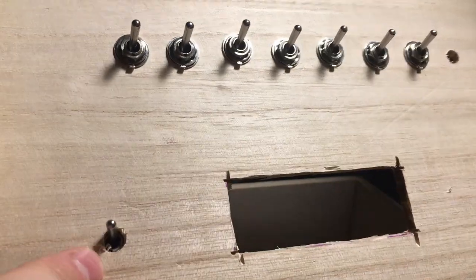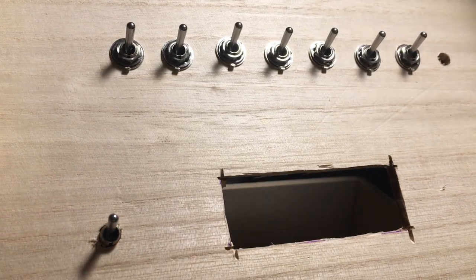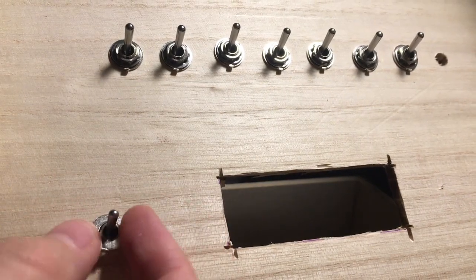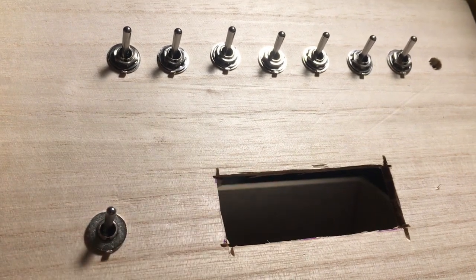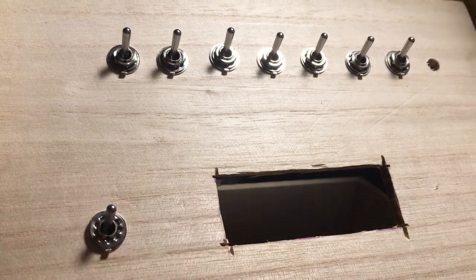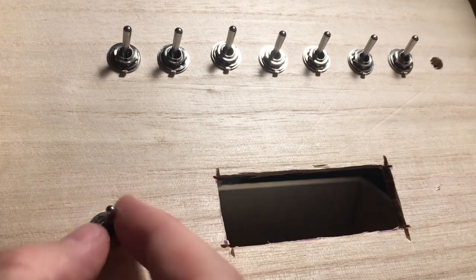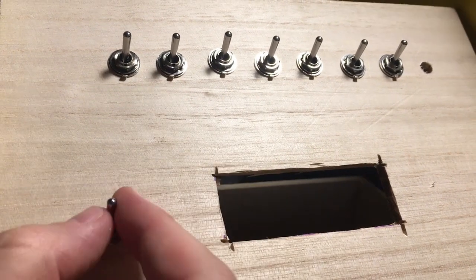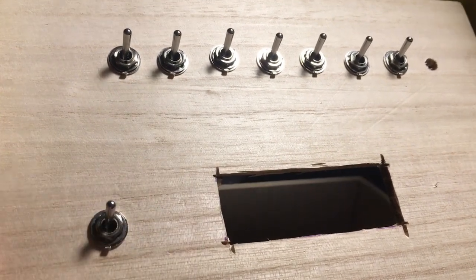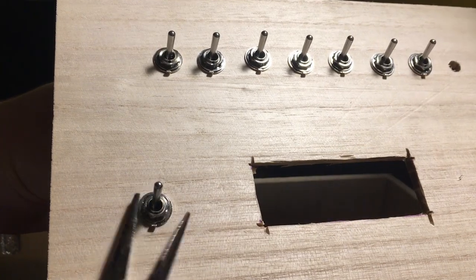Toggle switches are by far the most fun to use, but they're also ideal for this kind of enclosure, as they're pretty solidly built, and they come with a normal washer, a toothed washer, and a hex nut. That's it — pliers help.